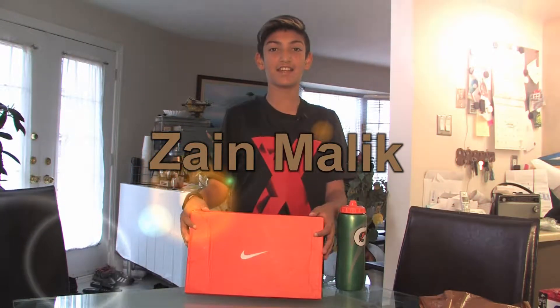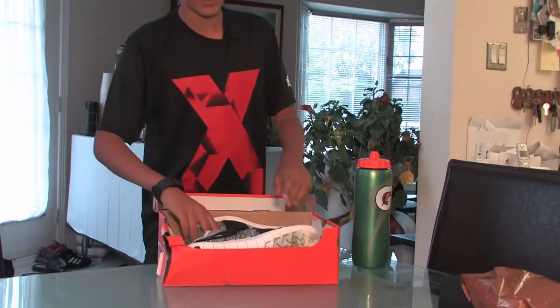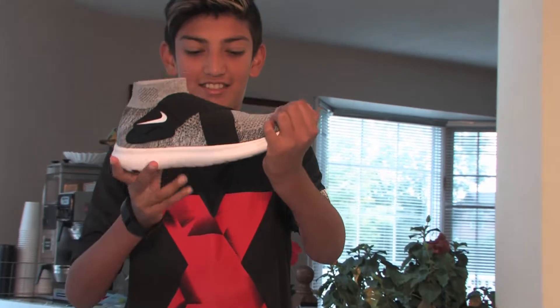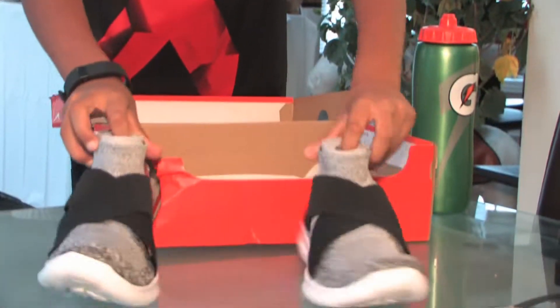Hi, I'm Zen Malik and today I'm going to show you a review on these shoes. They're these cool Nike running shoes. I got them on Sport Check for $200.